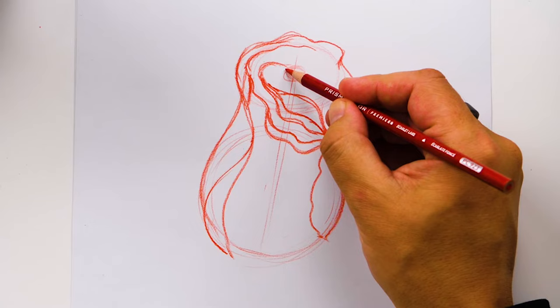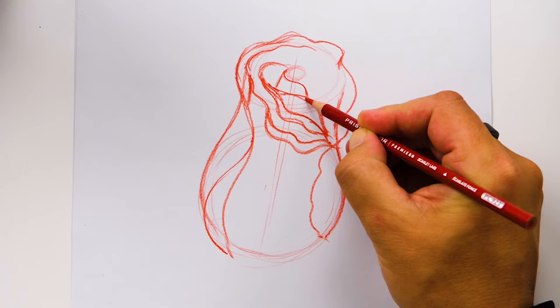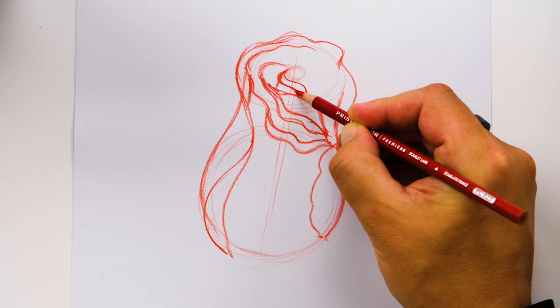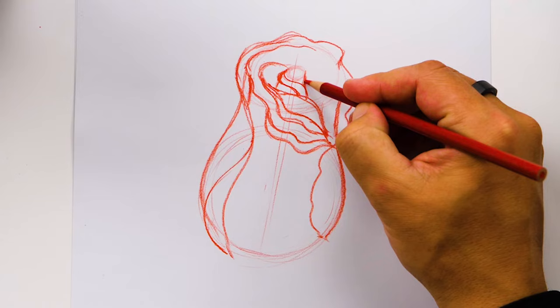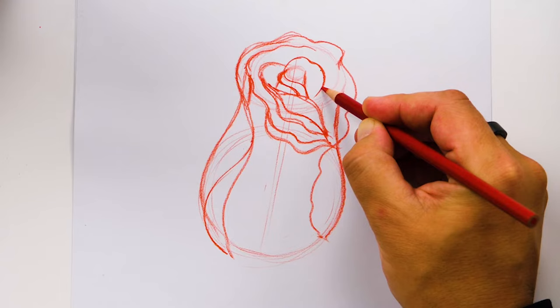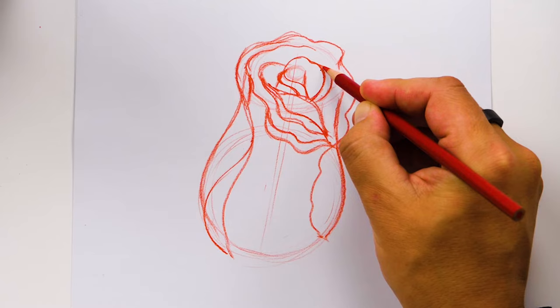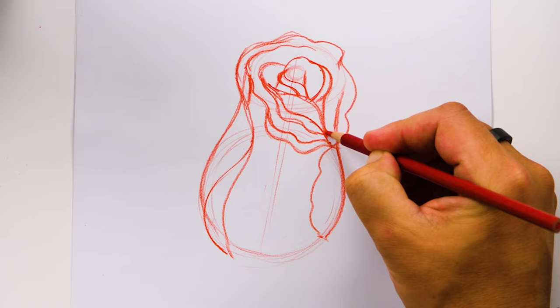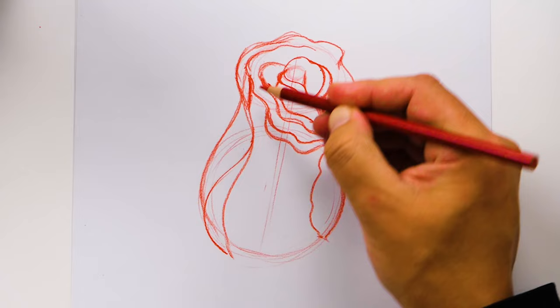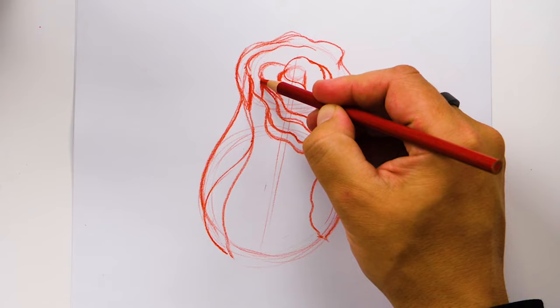Now let's draw all of the petals that are inside, still kind of all curled up. We're going to draw the edge here and then one that comes around like this. We can add another one inside that matches, and here we could draw the other side of the petal coming up from behind. Now let's draw a petal coming around this way — a bump coming up, it wiggles and comes around, and then ends on this side. We can also see some of that petal curling around on the edge. Look how it's looking more three-dimensional because everything is overlapping.